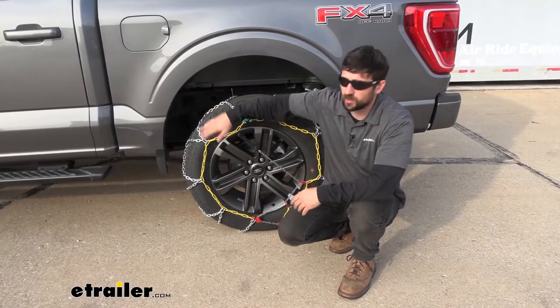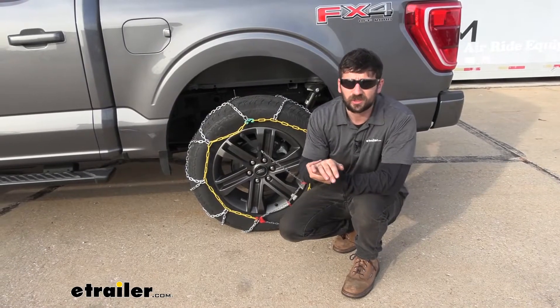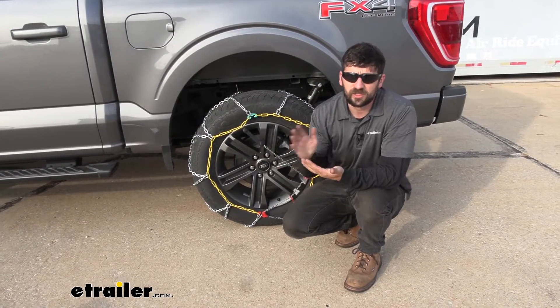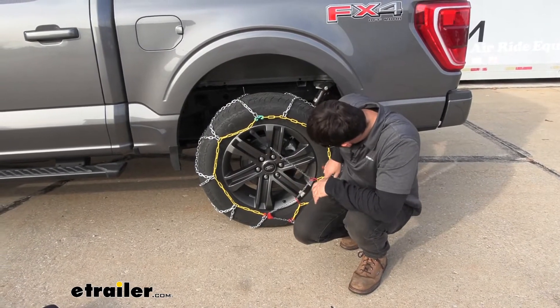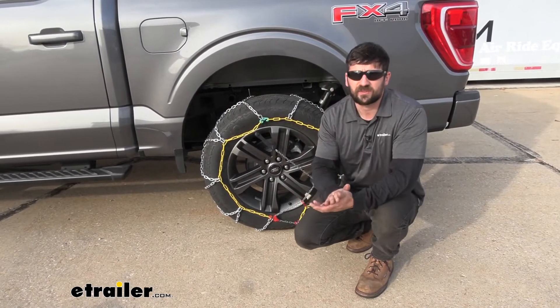And with our adjustments made, that's going to do it today for our look and installation of the Titan Chain Alloy Snow Tire Chains here on our 2021 Ford F-150 with tire size 275-60-20.